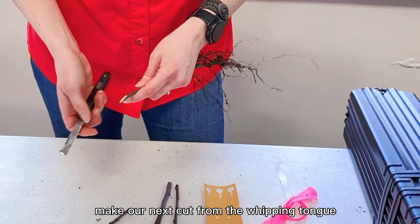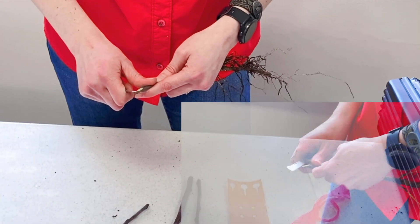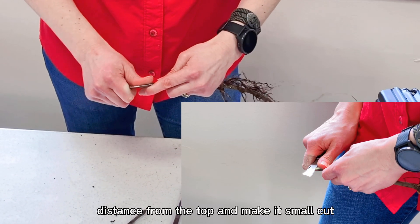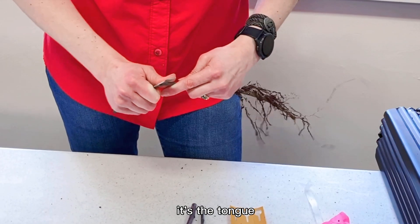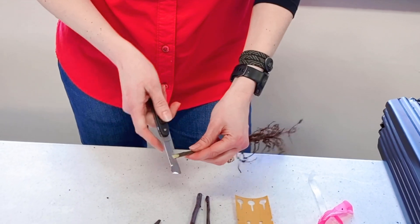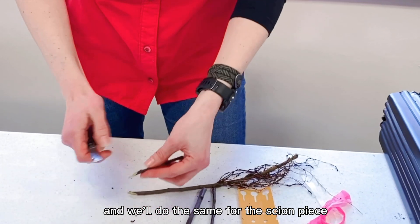Make the next cut for the width of the tongue — the actual tongue. We'll move about one-third of the distance from the top and make a small cut against the tongue. Then we'll do the same for the scion piece.